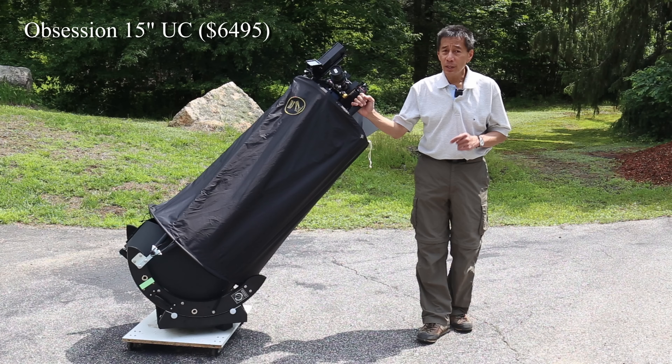For the light bucket, I'm going to pick the Obsession 15-inch UC. I did a complete review on this product not long ago — you can find it down below. There are several telescopes I could pick in this category, but the Obsession is my favorite of the bunch. Yes, it's not cheap, but you only have to buy it once and then you'll have it for the rest of your life.